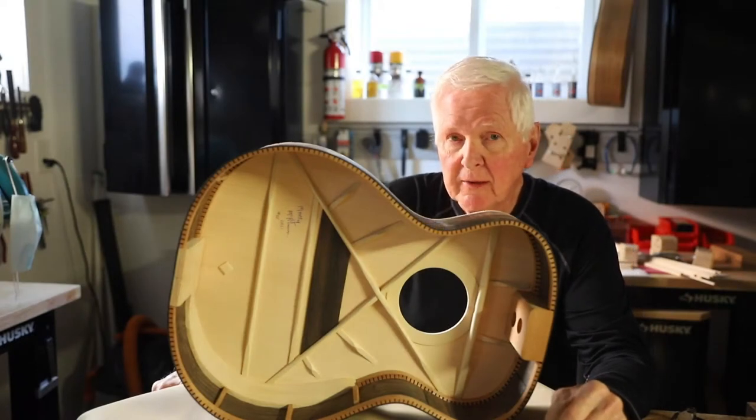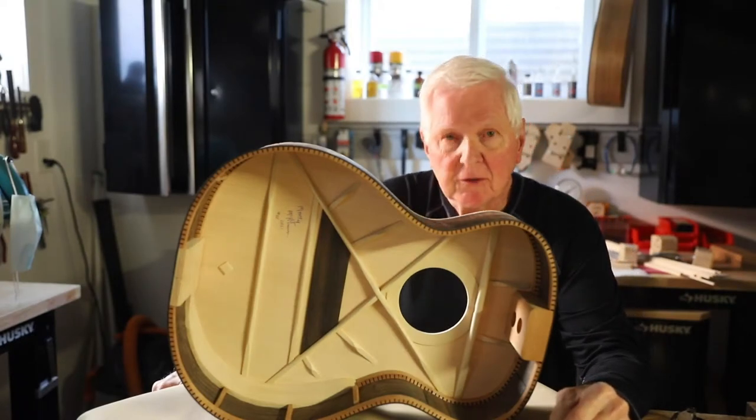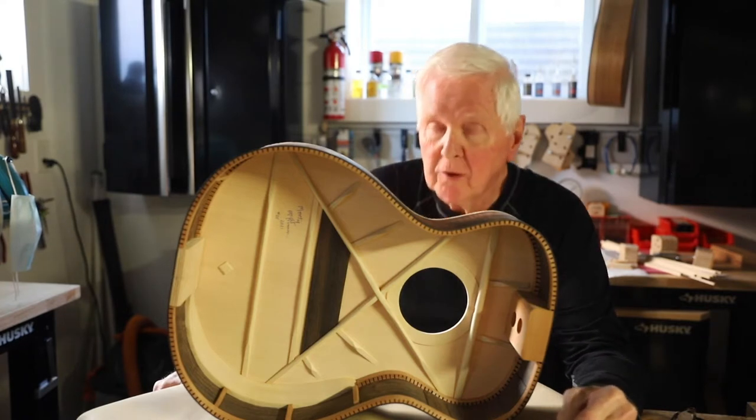Hi, I'm Monty McKinnon. Thank you for joining me. Last week, I announced a new segment called What's on Your Workbench?